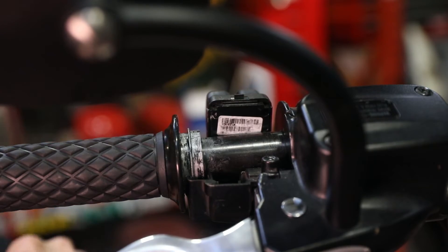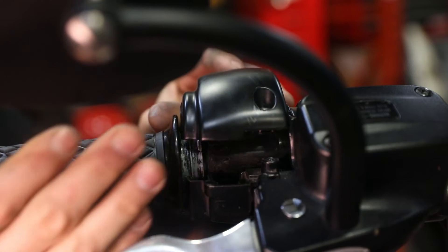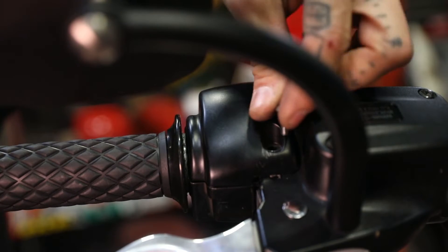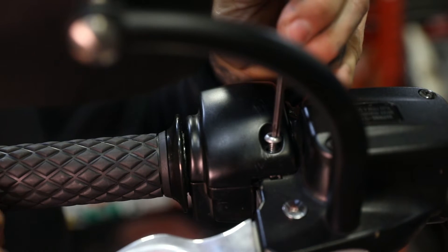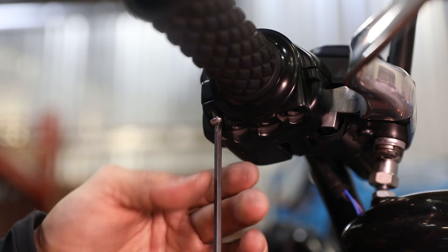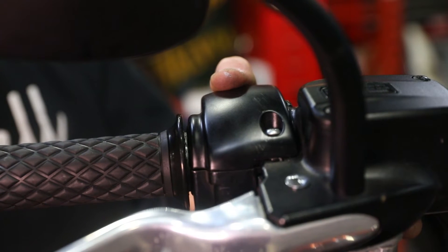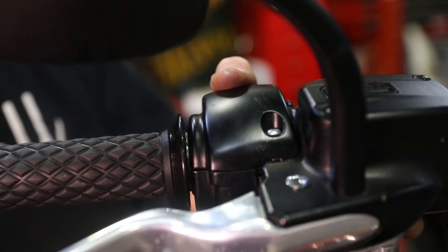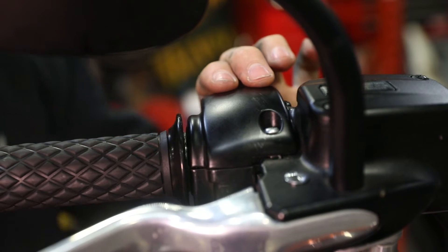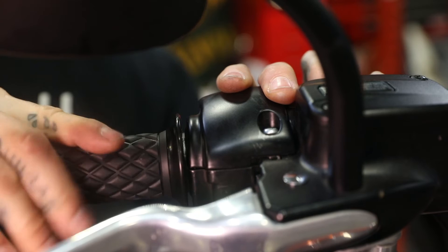Now that you've got your grip properly installed and indexed on the end of the fly-by-wire mechanism, go ahead and take your clamshell, lay it over on top, and drop the Torx bolt in there. Get some threads started — don't fully tighten it just yet. Take your bottom one, get it started, and go ahead and tighten those clamshell bolts. Once you've got your clamshells tightened just give a quick check of operation — everything should be friction-free and smooth operating.